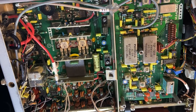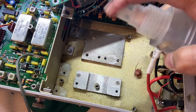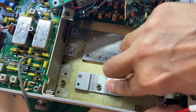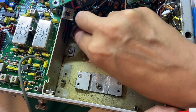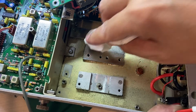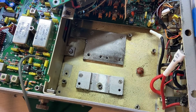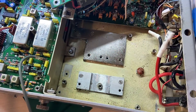Given the fact that I had to take out some boards, I decided to clean the plates and give them a little bit of thermal paste. Let's go.